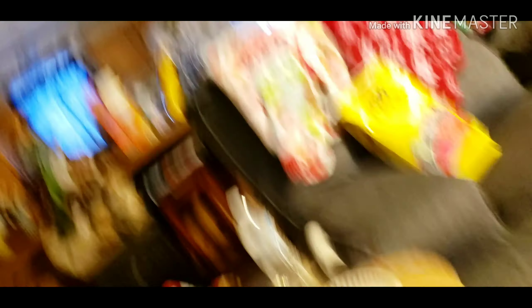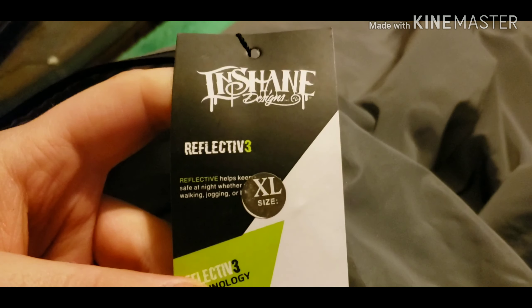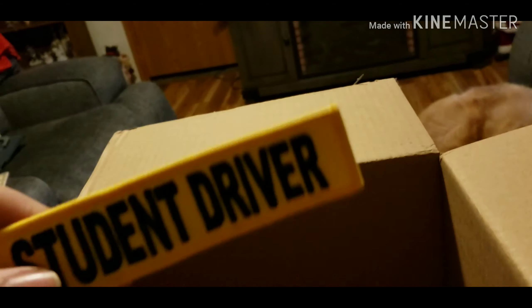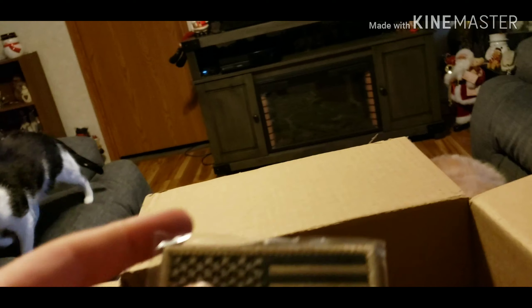Oh, looks like a jacket. Right on. Oh, that's the reflective jacket. Sweet. This will be good for when I'm working outside. Let's see — I got the student driver key tag. Got some American flag patches. Looks like we got a few of them.